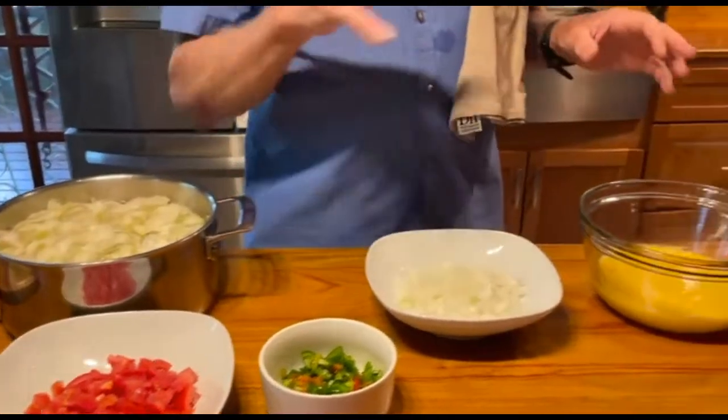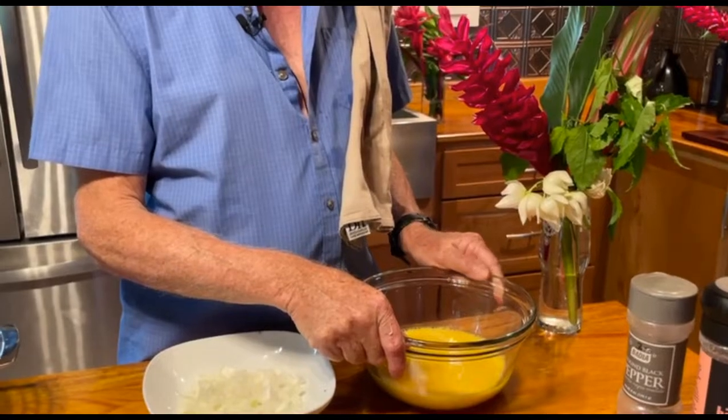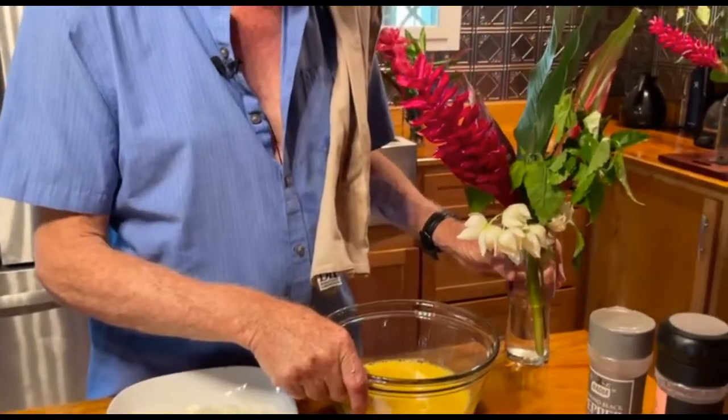And then we will get on to the huevos revueltos. I want you to notice this beautiful flower arrangement.